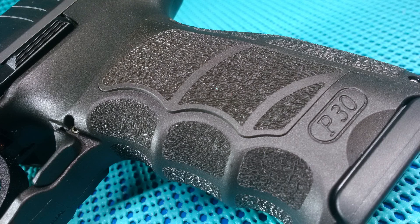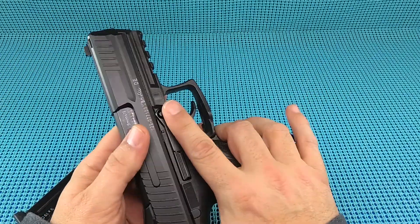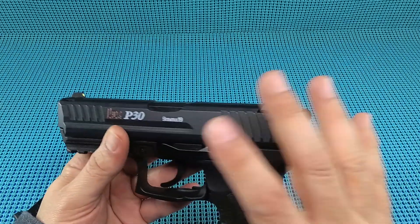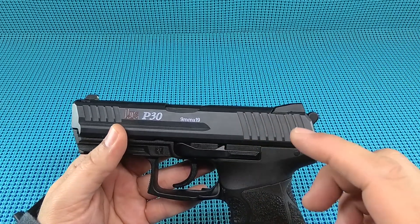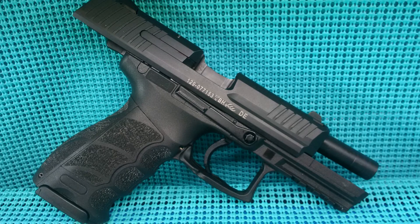A couple of things really interesting about this firearm that I didn't know until I got it home. These have been out since around 2004-2005. HK has run 90,000 rounds through one of these things and it hasn't broken. It also has a unique buffer system in it.